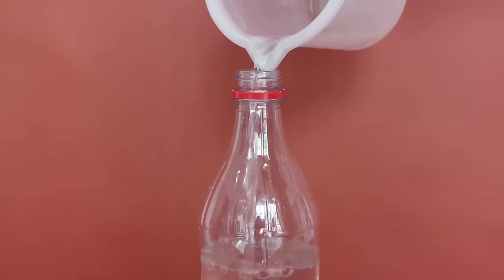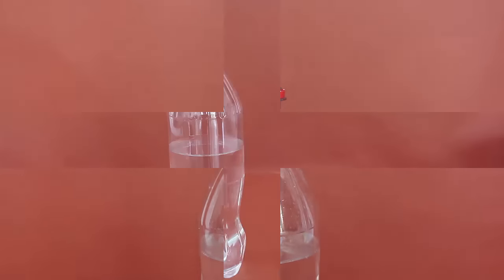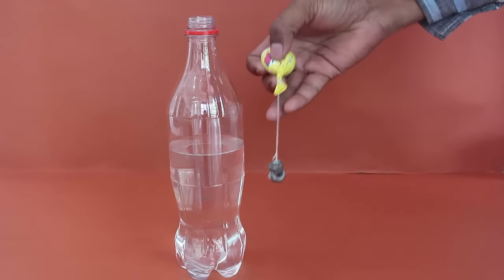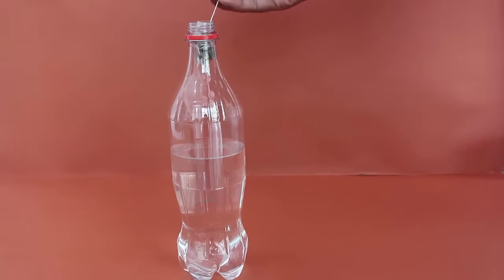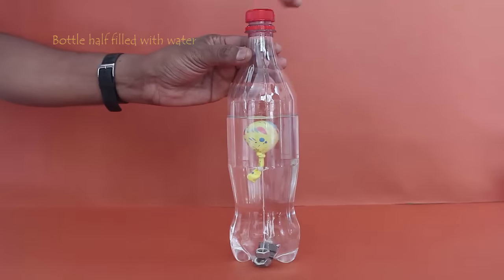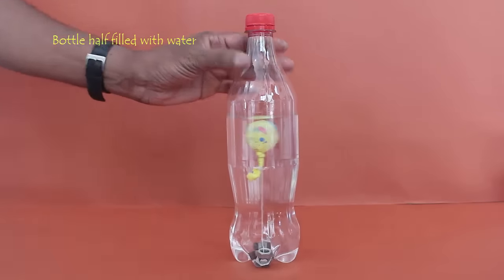Now open the lid and fill the bottle half with water. The top half will be air. Push the baby balloon with the nuts inside the bottle and screw the lid tightly. The balloon will be floating in water.